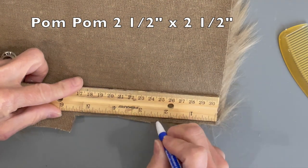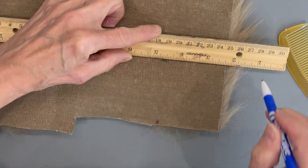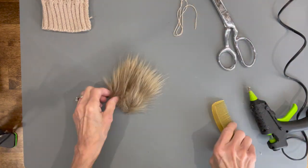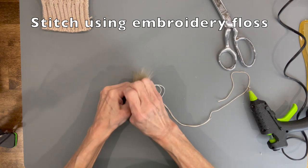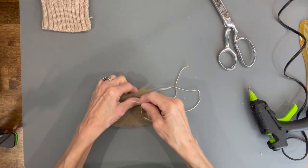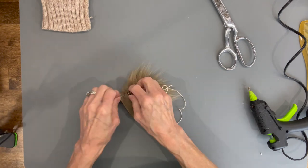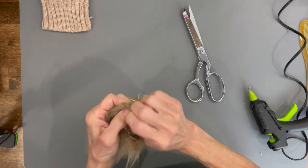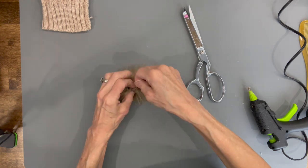For the pom-pom, cut a two and a half inch by two and a half inch piece of faux fur — just draw a little square. Cut behind the faux fur only, not through the fur, then clean the excess fur off. Take some embroidery floss and do a casing all the way around all four sides — about quarter inch stitches — so you can draw it up to make the pom-pom. Use embroidery floss because when you draw it up, the thread won't pop. Use all the layers of the embroidery floss, then draw it up.